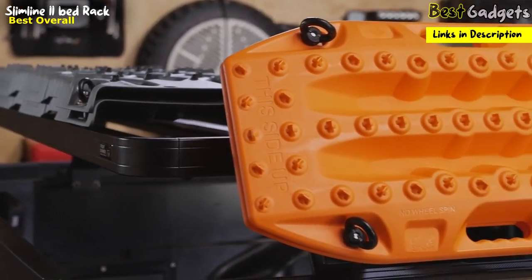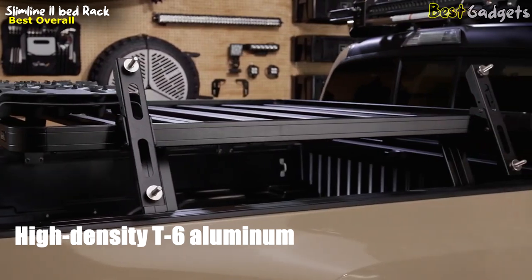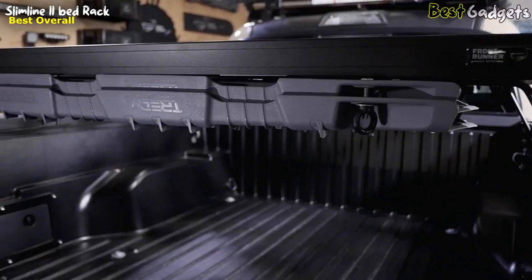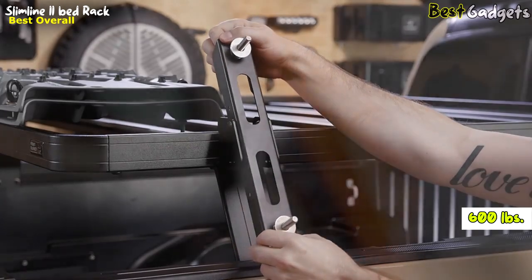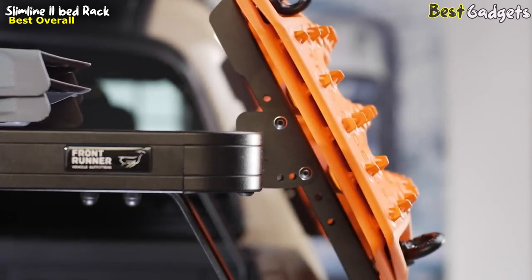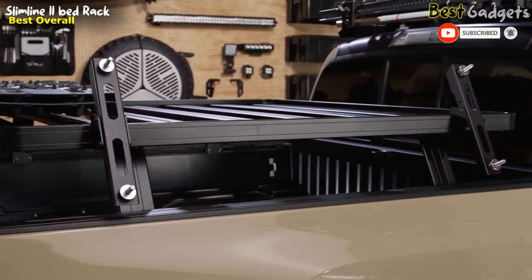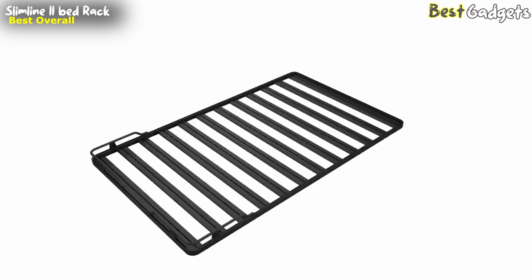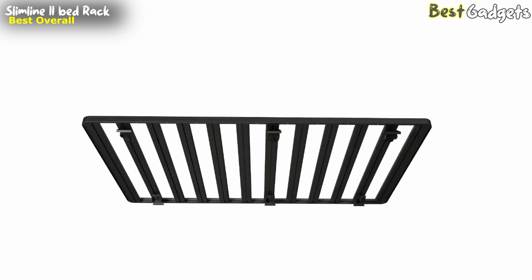Introducing the Front Runner Slimline 2 Bed Rack, the ultimate solution for increasing your truck bed storage capacity and maximizing your space. Crafted from high-density T6 aluminum, this bed rack is built to last. Its black powder-coated finish ensures color consistency and provides a tougher, more resilient exterior. With a carrying capacity of 600 pounds, it can handle heavy loads with ease. Designed for a vehicle-specific fitment, the Front Runner Slimline 2 Bed Rack offers seamless integration with your truck. It even accommodates certain tonneau cover applications, and most rack kits can be easily removed when not in use, providing flexibility and convenience.